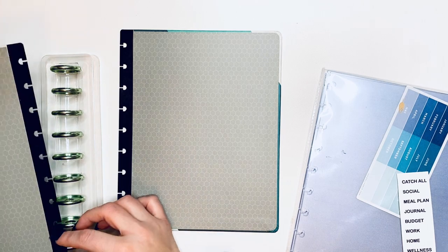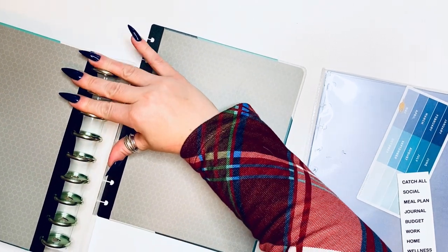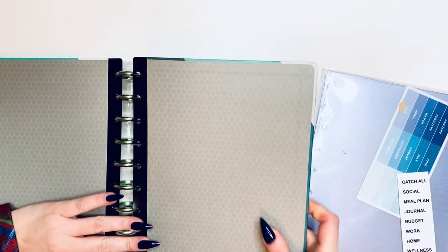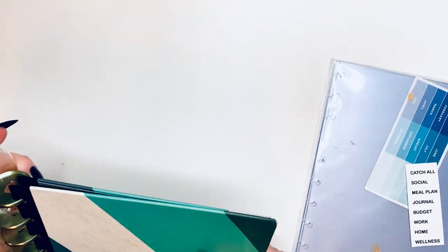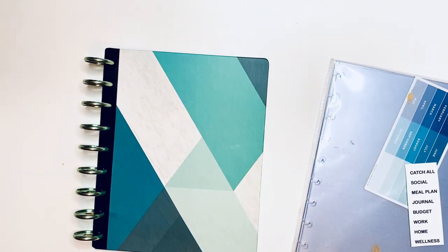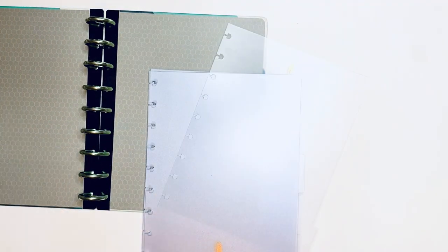This is a tool that Happy Planner used to have when they were doing personalized planners, and it just makes it so much easier to pop your pages in. I start with my covers, and once I have my covers I pop this out and put pages in, because my covers are usually pretty sturdy. So I'm going to start with the first of these dividers.